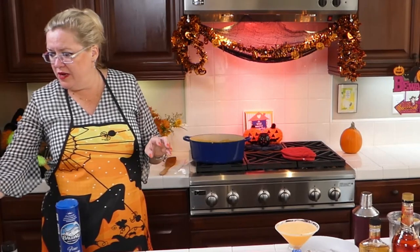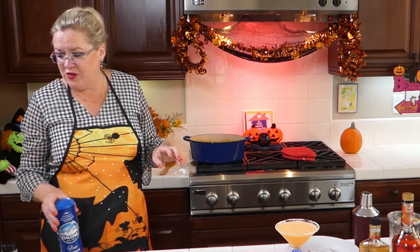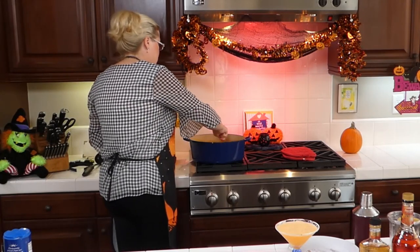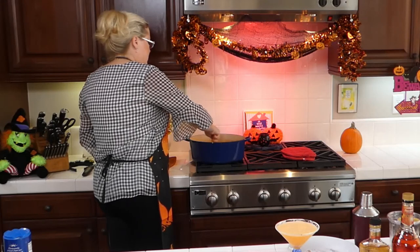I don't think I used any salt yet. I want to taste it first because sometimes the chicken stock has a lot of salt. So I'm going to stir in the cheese first — oh my goodness, does this look delicious!